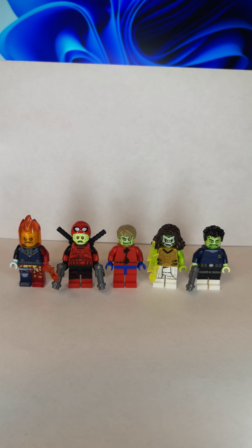What's up you guys, RoseZek here and today this is my 4 custom minifigures of Marvel Zombies. So let's get started.